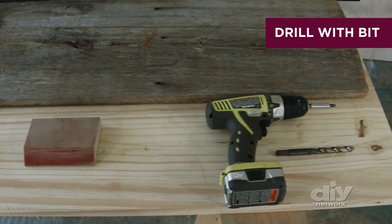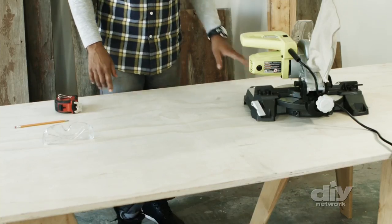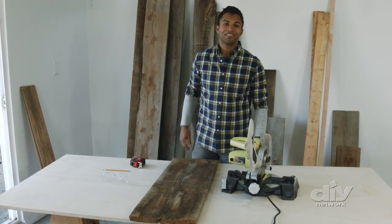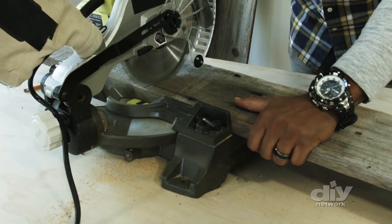And a drill with a bit. The finished product will be reclaimed wood, and I've got this plywood that's already been cut to size. I'm going to grab my reclaimed wood, lay it across, measure, and cut it to size. For this door, each piece needs to be 36 inches in length.